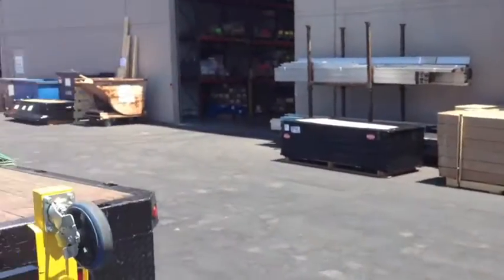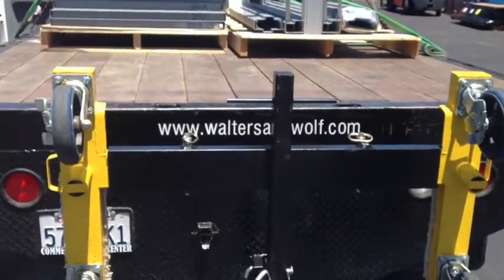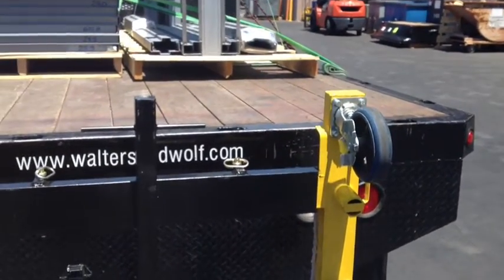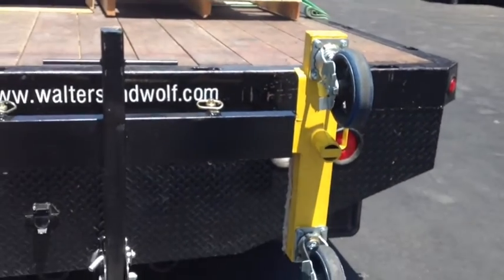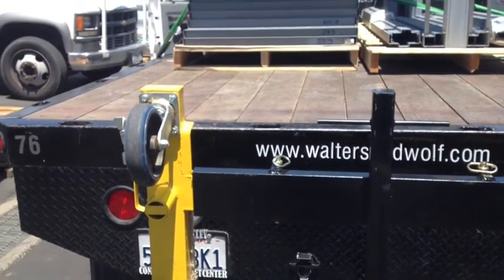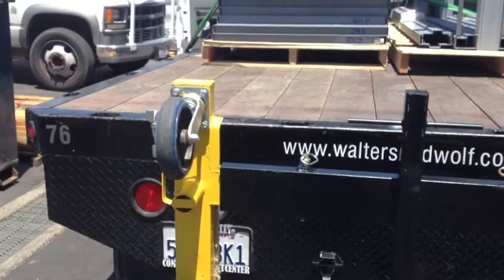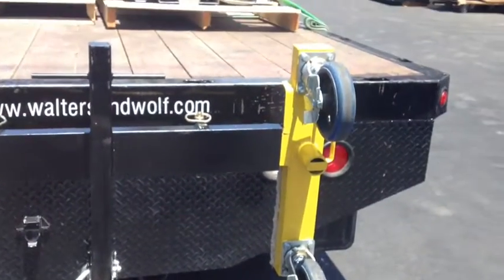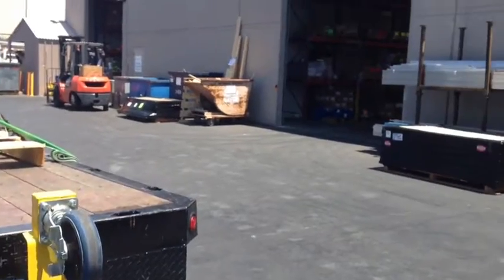Masco is signing off on this as far as safety goes — making sure that we're kosher with safety. What do you think, Roddy? Matt, we're really happy with the product. What you did here was you took a task that required two men to accomplish safely and made it easy for one person to do it safely, as well as giving us more room on the bed of the truck. Thanks a lot. Thank you.